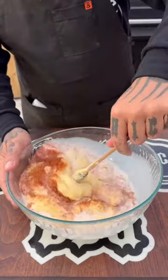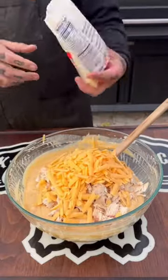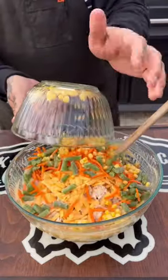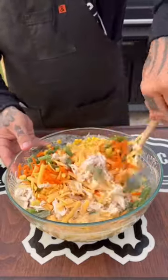I used the Blanco and my all-purpose rub. Stir that until there are no lumps. Then throw in a couple cups of chicken, a cup of cheddar cheese, and then I added corn, carrots, and green beans. I just went with the frozen ones — kept this very easy.